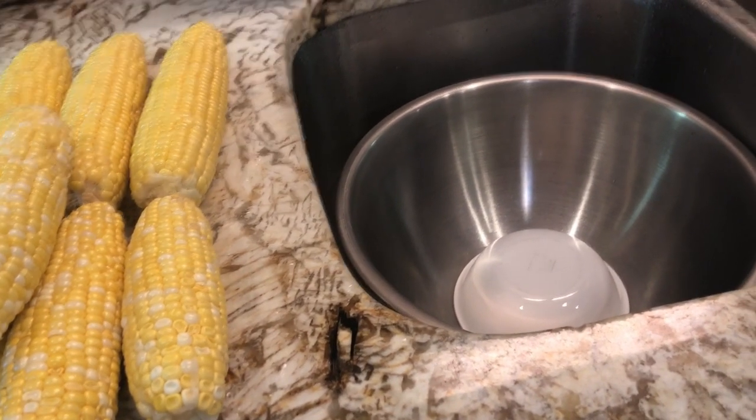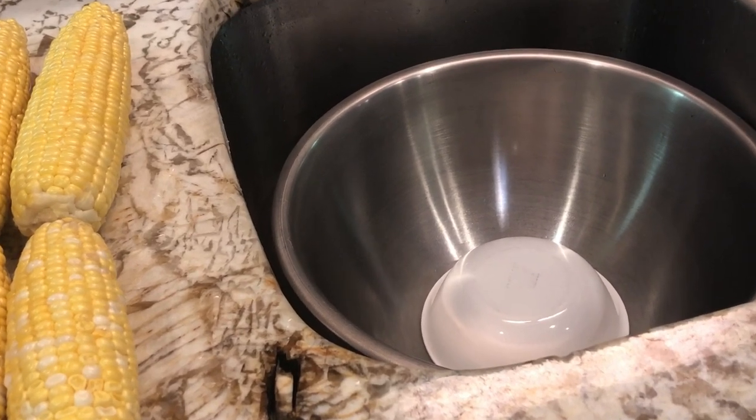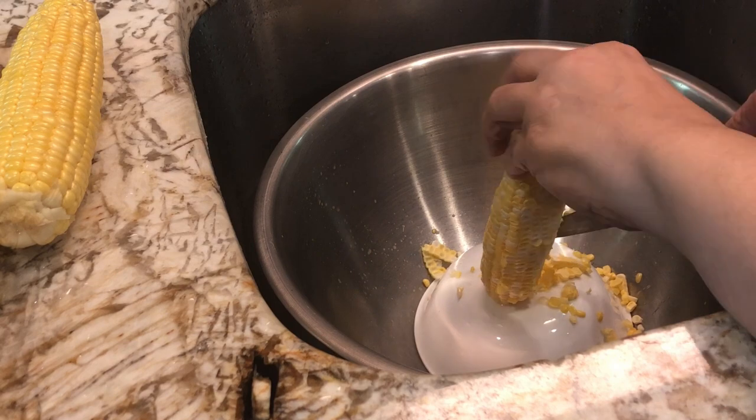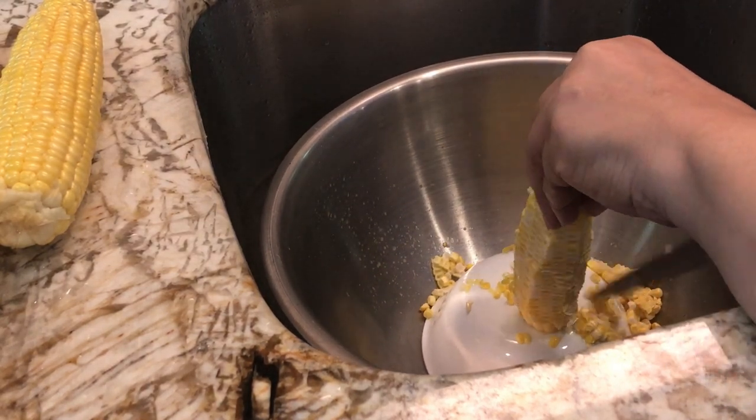I have a big bowl here and a small bowl placed upside down inside it. I'm using that small bowl to elevate my corn up out of the big bowl so that I can cut it without my knife bumping into the bowl — just not having enough room period.